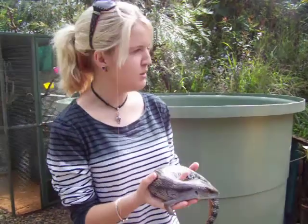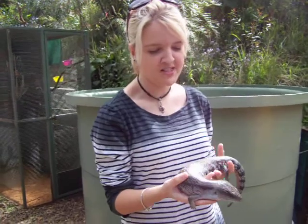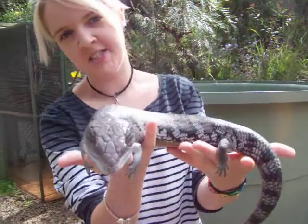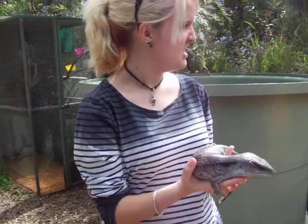This is my video on how to handle animals humanely and safely. I've got a blue-tongued lizard. He's very tame.